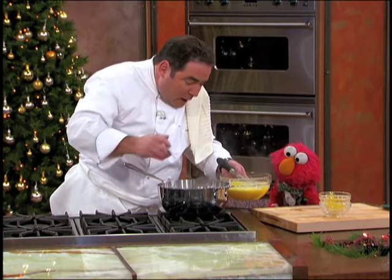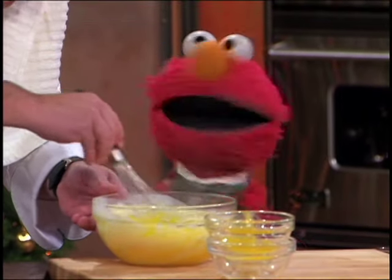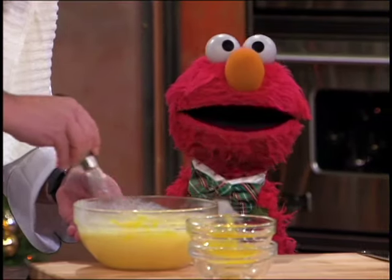What we're gonna do now — this is what they call tempering. And why we do this, Elmo, is so that we don't scramble the eggs. Oh no, you wouldn't want to do that. No, we don't want to scramble them — that would be scrambled eggs eggnog. That's very different.